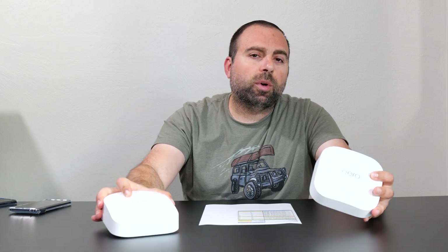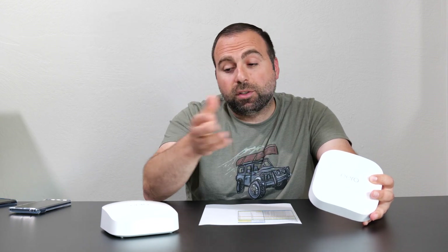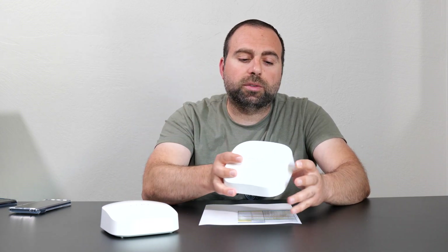These are both routers; however, in the same network only the main one acts as the router. The secondary one always acts as what Eero calls an extender — other companies call them access points, nodes, or satellites.